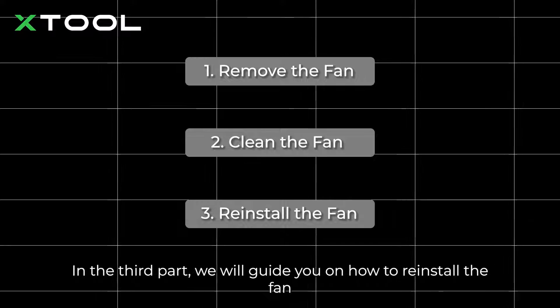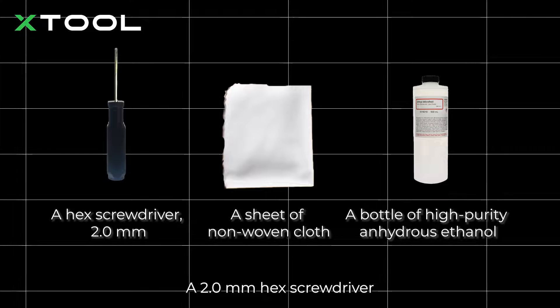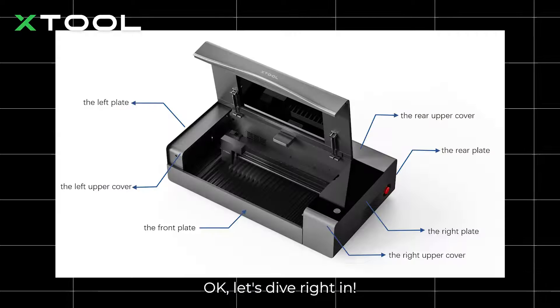You'll need these tools or alternatives to finish the job: a 2.0 millimeter hex screwdriver, a sheet of non-woven cloth, and a bottle of high-purity anhydrous ethanol. Okay, let's dive right in.